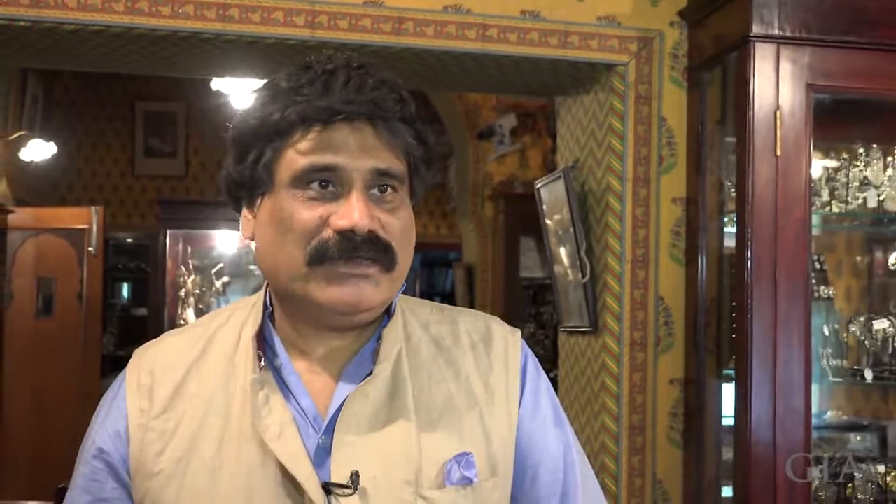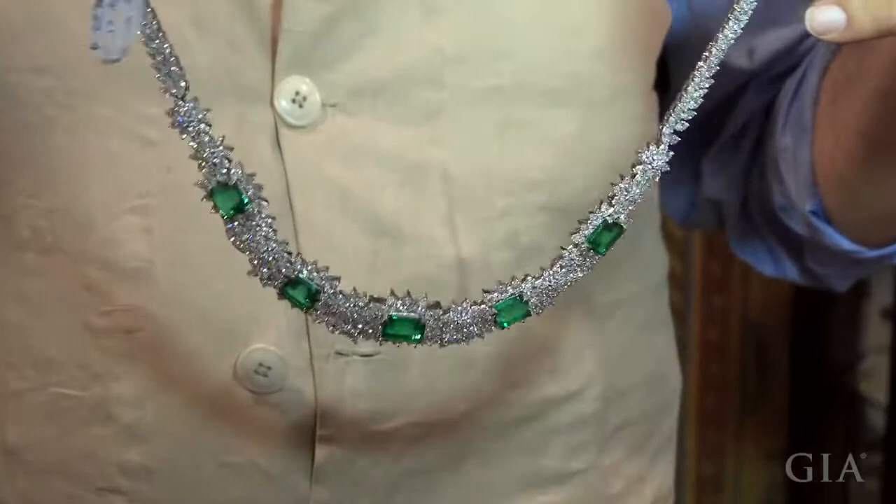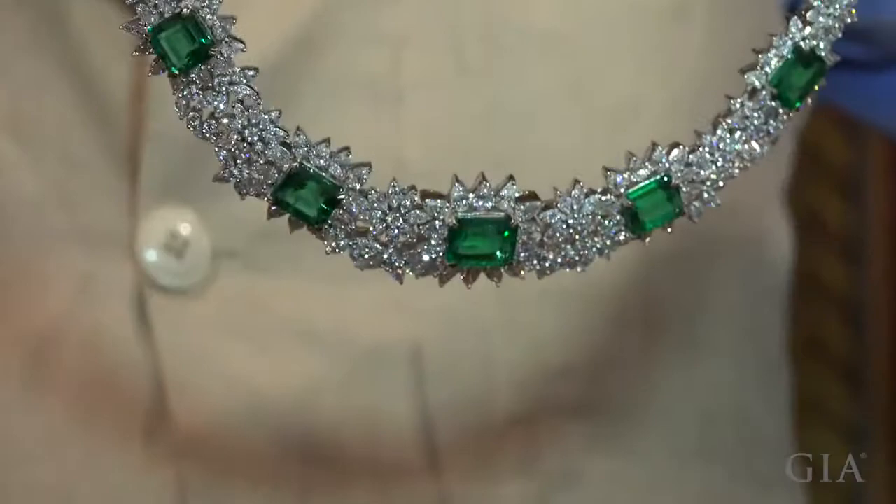We are a vertically integrated company in the sense that I travel to Africa and go to Colombia to buy the raw material. We do everything from cutting raw stones to finishing them, to designing and making jewelry. For example, these emeralds — I bought the raw material in Zambia, and then they were cut, polished upstairs, and turned into a beautiful piece of jewelry by our workers.